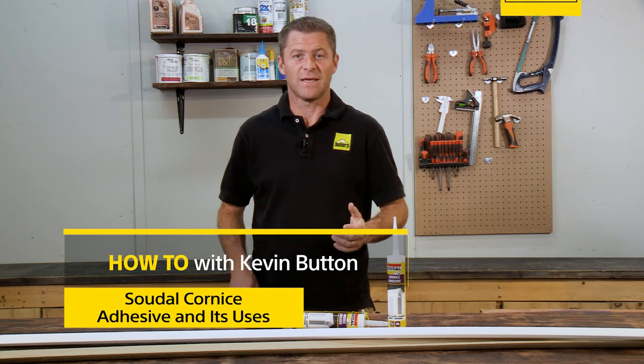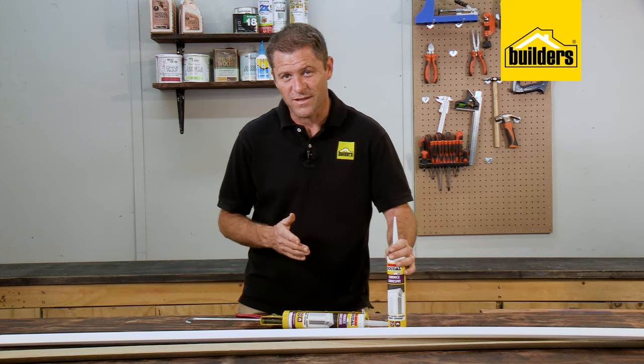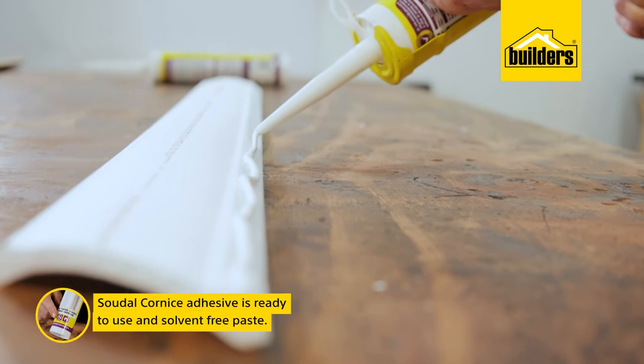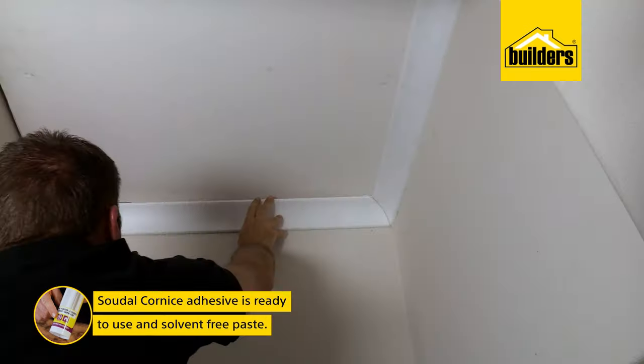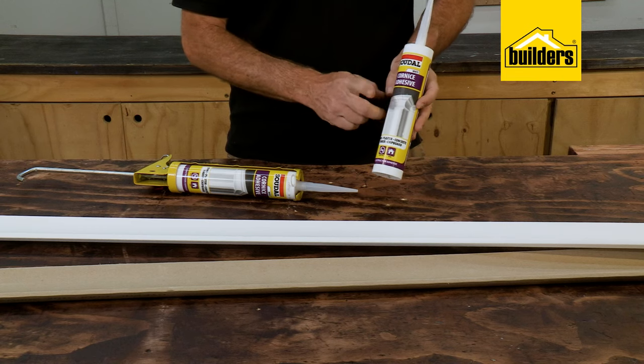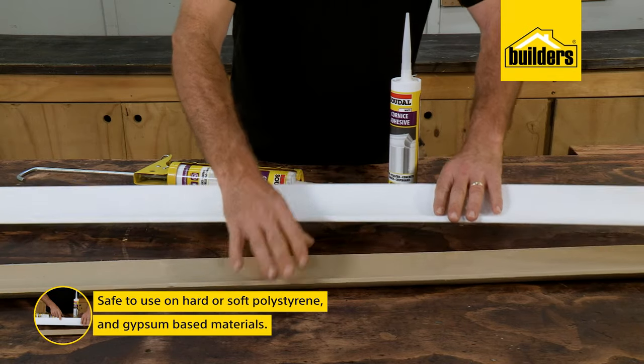When installing cornices on the ceiling, it's imperative to use the correct adhesive, and Sudol Cornice Adhesive is an easy-to-use and manageable solution. This is a ready-to-use solvent-free paste for the bonding of cornices and decorative mouldings, and it's 100% safe to use on hard and soft polystyrene, as well as gypsum-based materials.